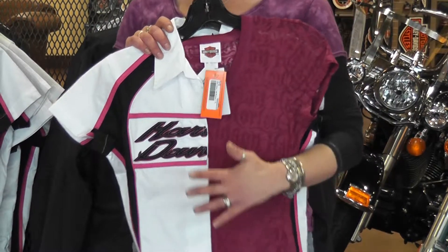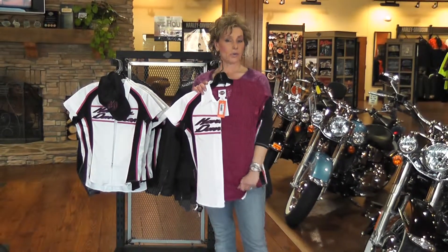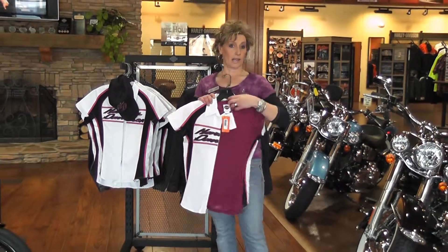This is our new spring line. This stuff is a one-time buy — once it's gone, it's gone. So come in and get it right here.